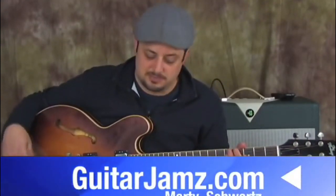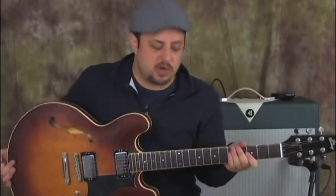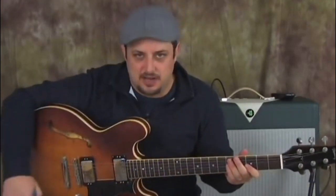What's up you guys? Marty Schwartz here, guitarjams.com, of course. Happy to show you some more intermediate and advanced stuff. I know you've felt a little left out, but I haven't forgotten about you. It's my favorite stuff to do. So let's get into something.